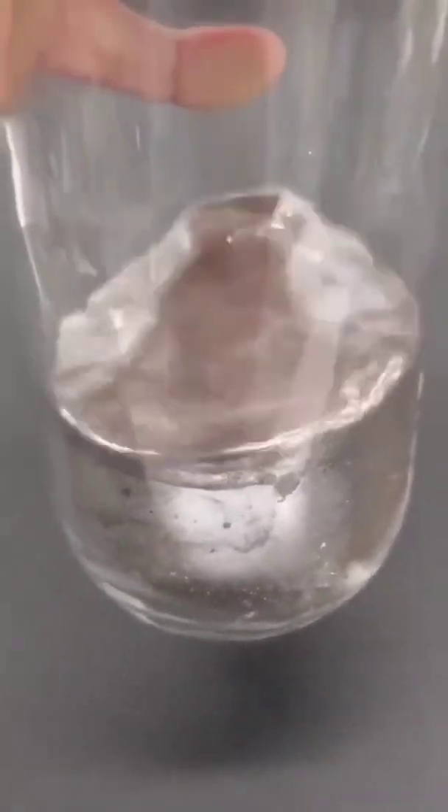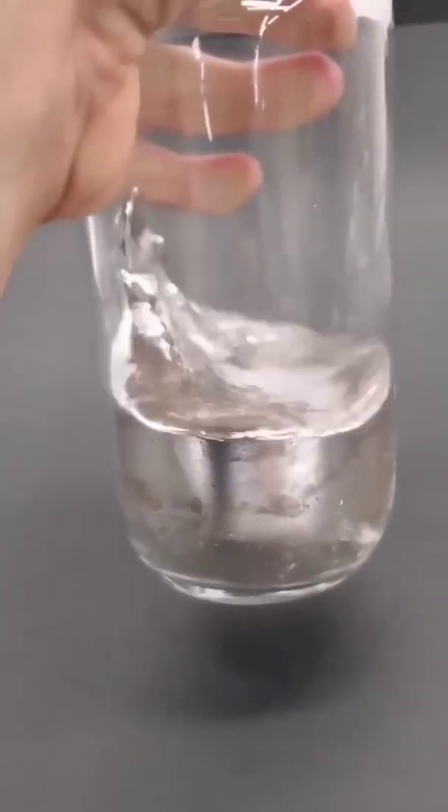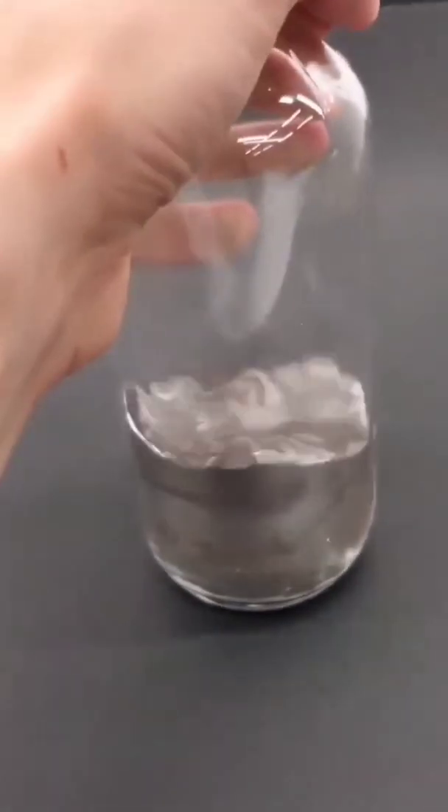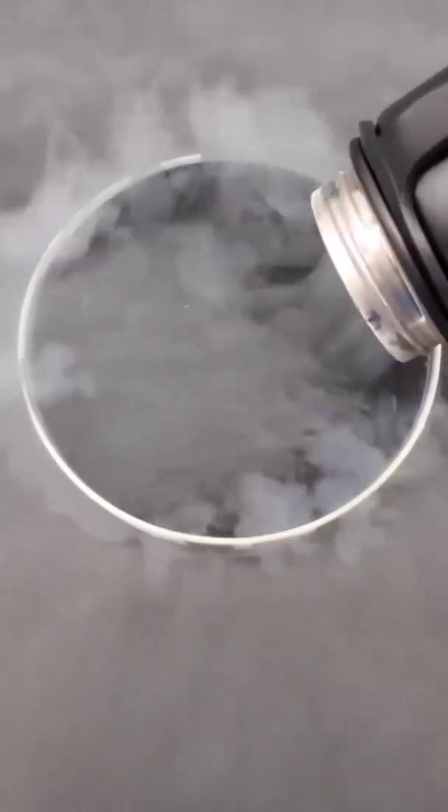Mercury is the only metal that's a liquid at room temperature, and something that I've always wanted to do was to try making it solid. To do this, I just have to add some liquid nitrogen to a dish, and wait for it all to cool down.